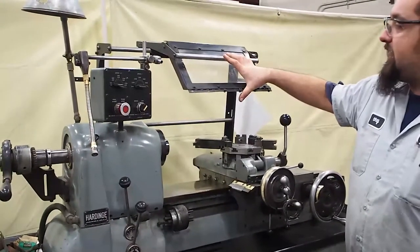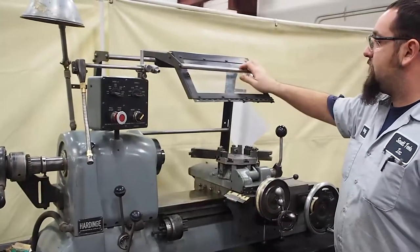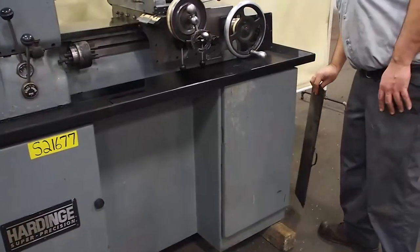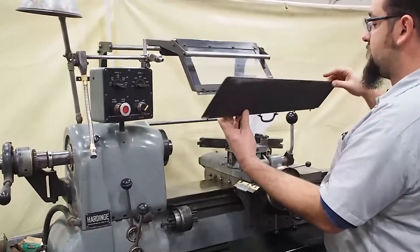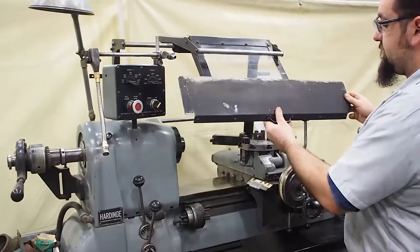This also has a stock Hardinge guard — a splash guard. It does tilt down and tilt up. It also has this additional piece. It was off when it came in and we didn't put it on, because we kind of see why — it's a little obnoxious. It actually sits on here like this, so this is just another splash guard.